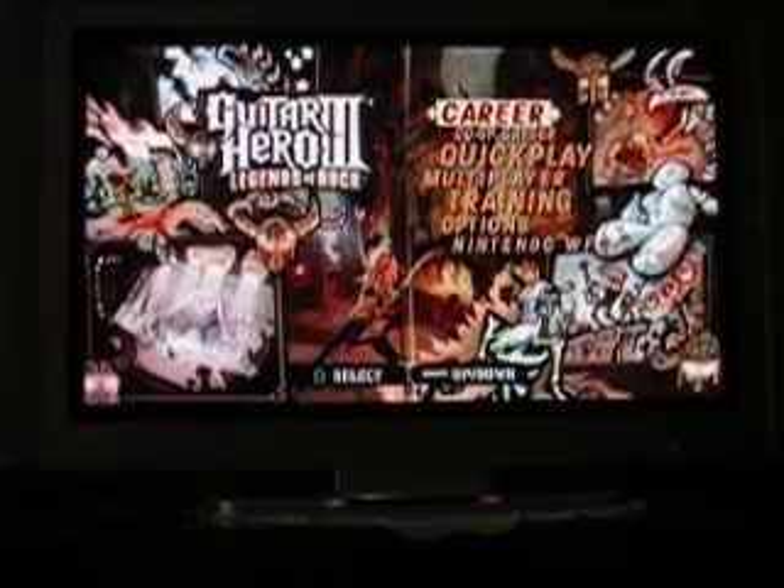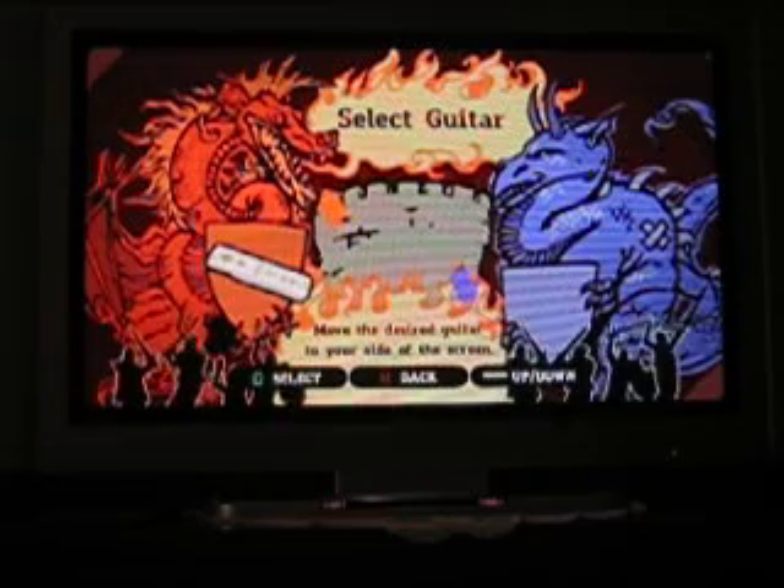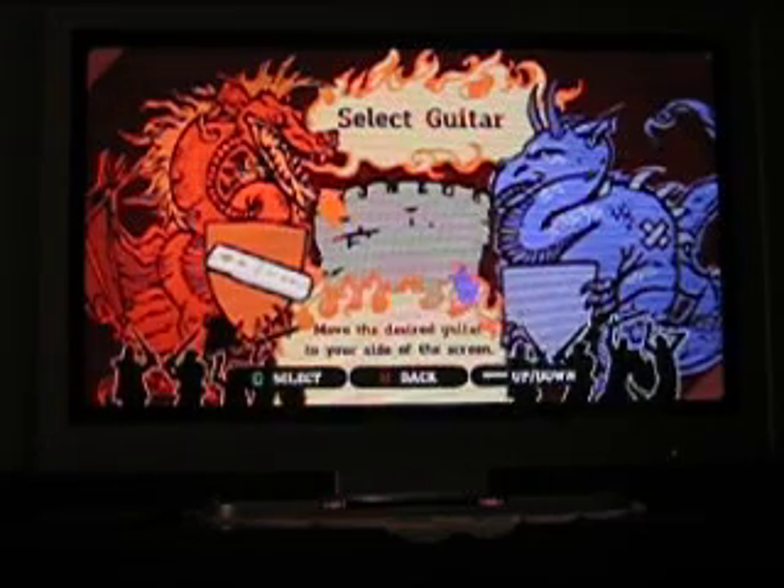So as you can see, it is working. Multiplayer works as well. Super Smash Bros works and basically they all work.